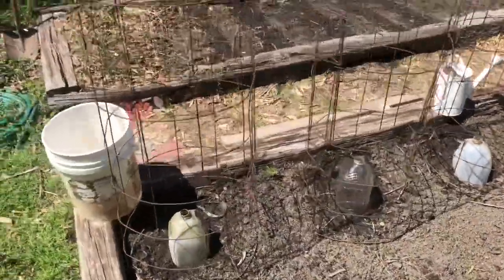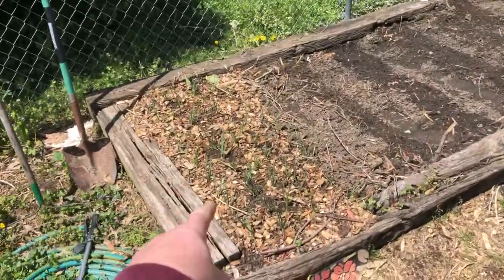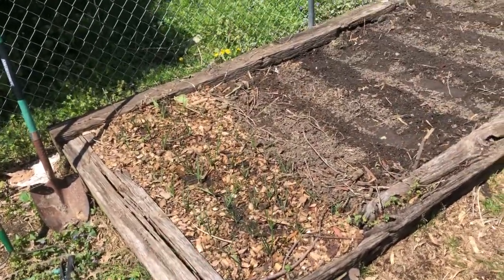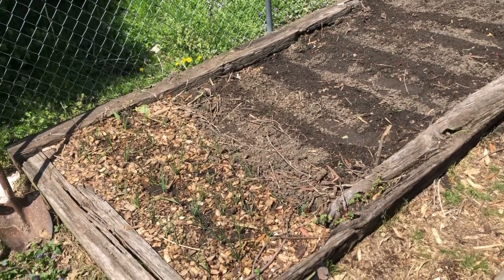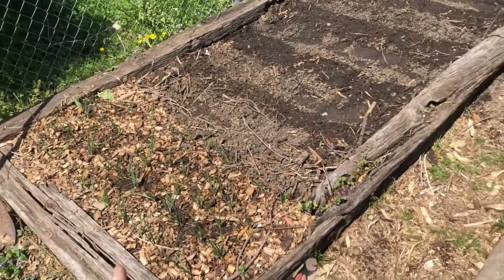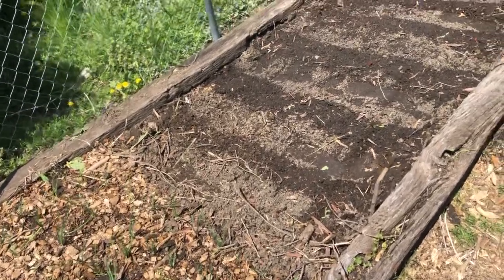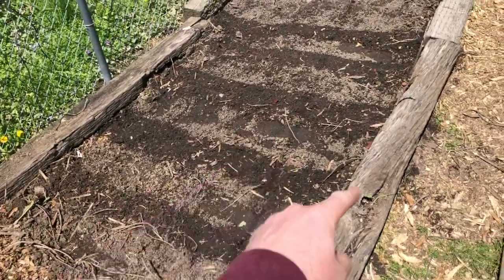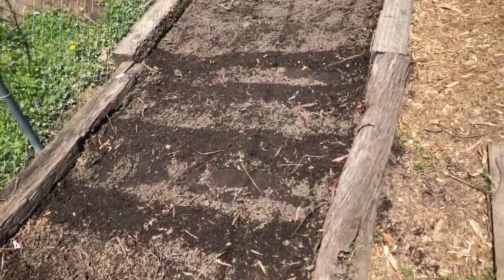I've got some tomatoes planted under those milk crates. I've got some more Patterson onions over here in our far west bed — another 40 or so onions — so we have about 160 onions planted in total. Then here, the dark areas, I planted some Contender bush beans earlier today — we've got five rows of those planted.